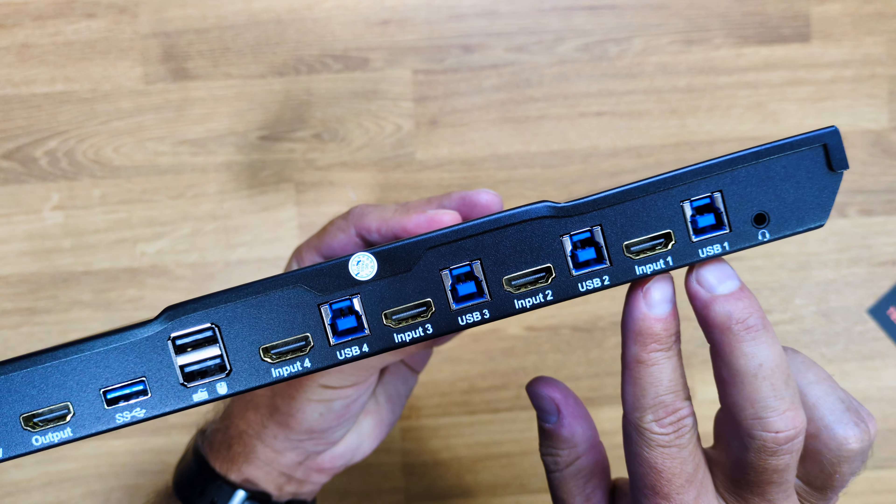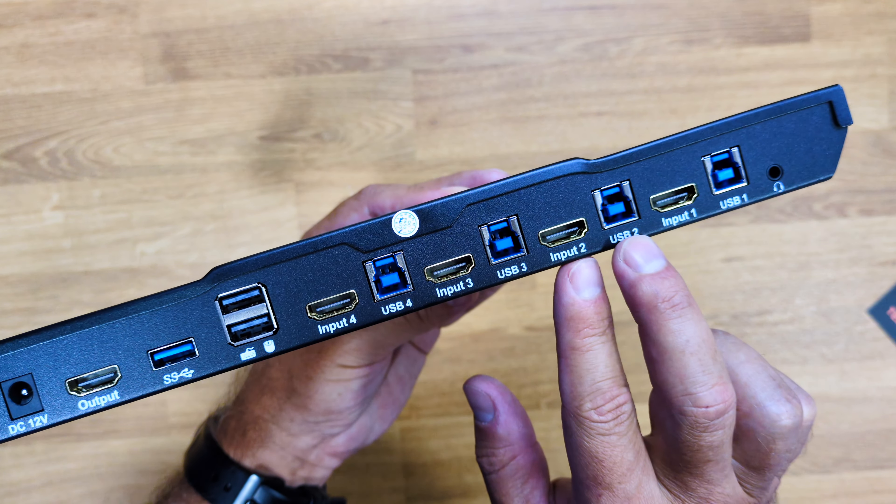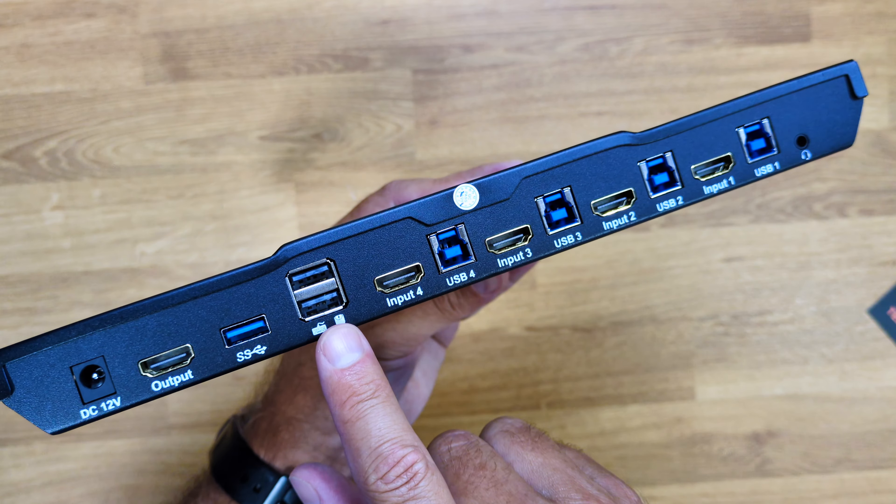It has one USB Type-B input and one HDMI input for each of the four computers or consoles we want to connect, two USB 2.0 ports for peripherals like a mouse and keyboard, one USB 3.0 port for connecting storage, an HDMI output for the single display, and a power input. At the front it has one USB 3.0 port for an SSD or USB drive, PC selection buttons with LED indicators on the side, and a power on/off button.